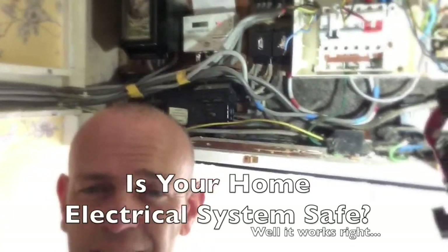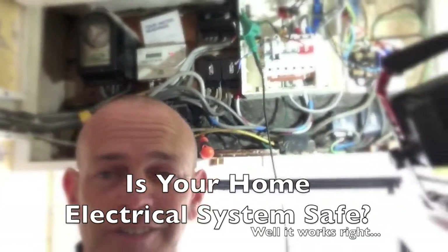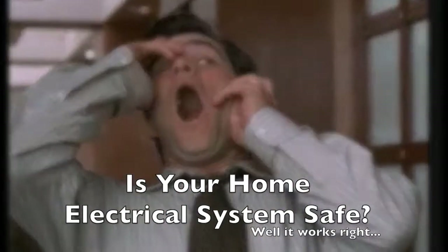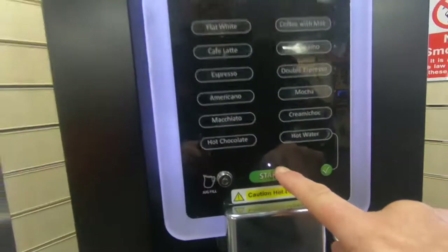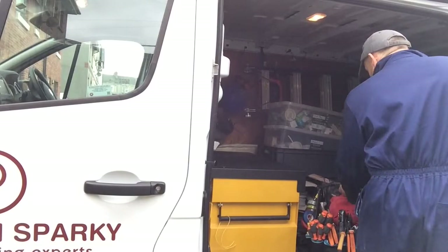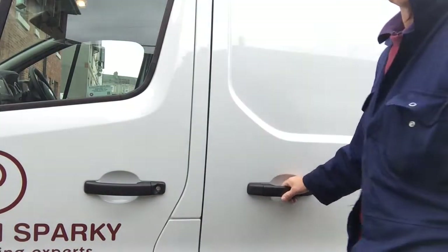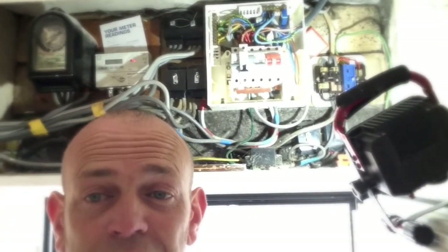Although your electrics is working, it doesn't always mean it's safe. In fact, this whole installation is not properly earthed. Okay, this is Sparky Dave reporting in on a job I'm doing today — an electrical installation condition report and then a fuse board change.